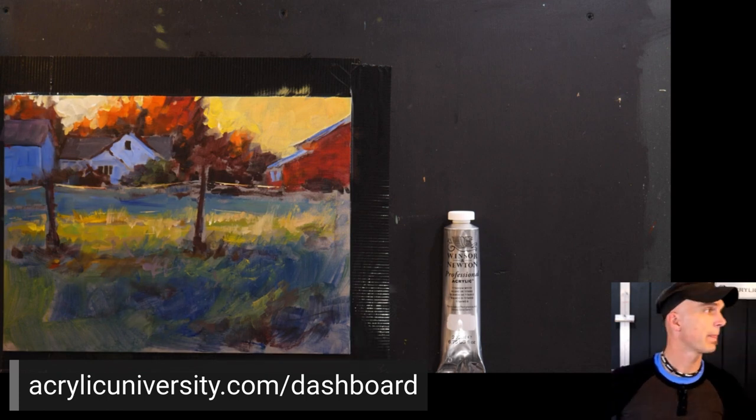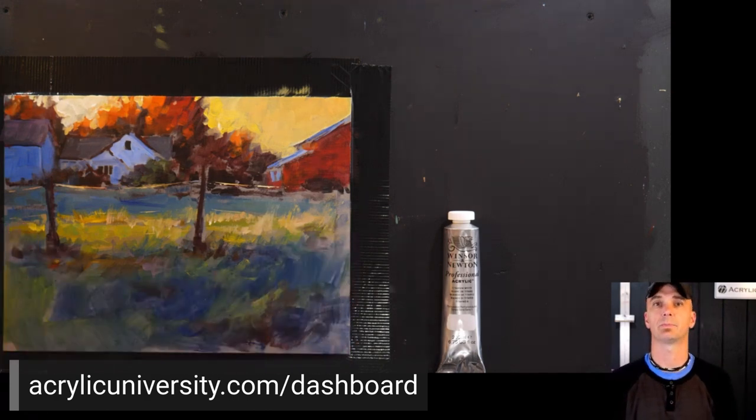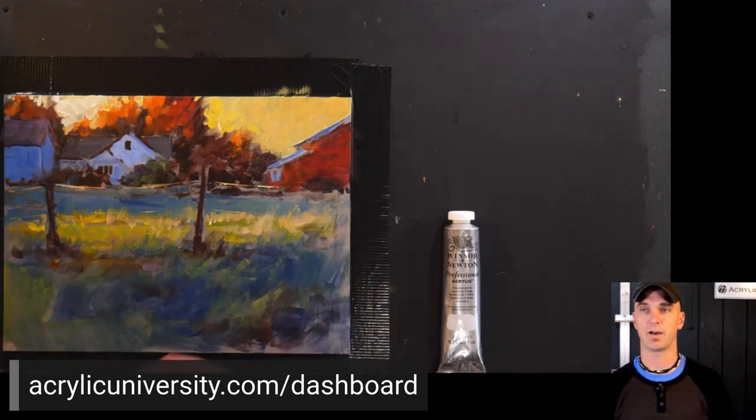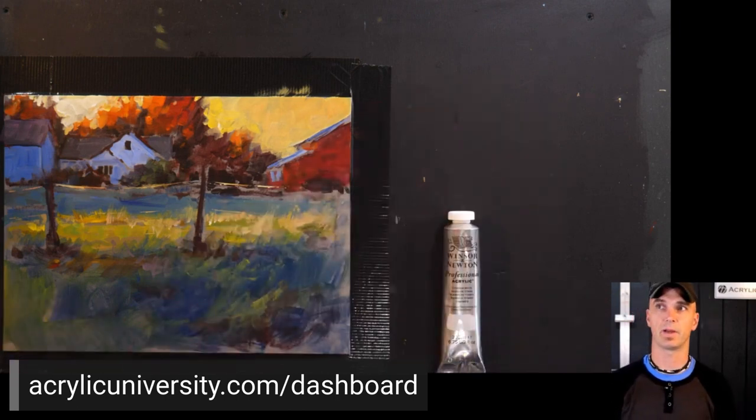Does homework have to be a certain size? No, whatever you want to do. I would keep it relatively on the smaller side — this is 12 by 16 and I wouldn't go too much bigger than that if you're trying to get done in half an hour. If you chose one of the other methods that weren't time related, you could do a bigger one.